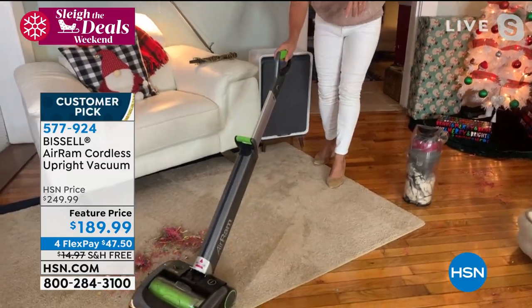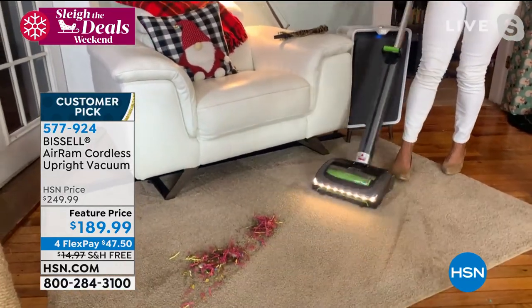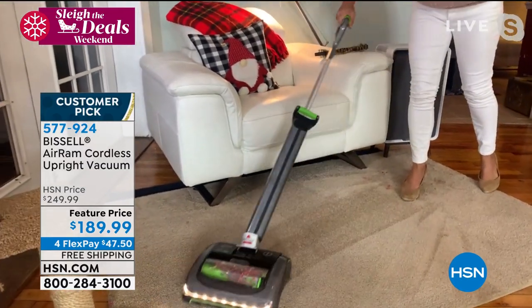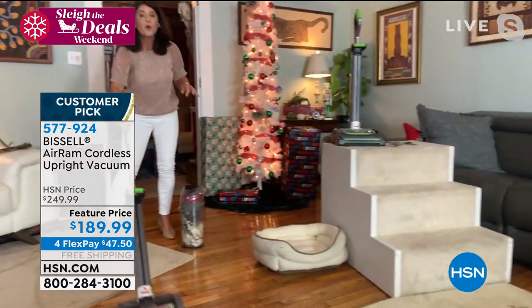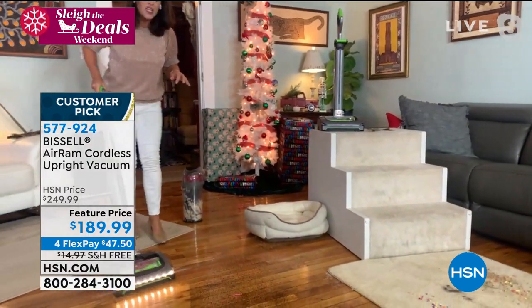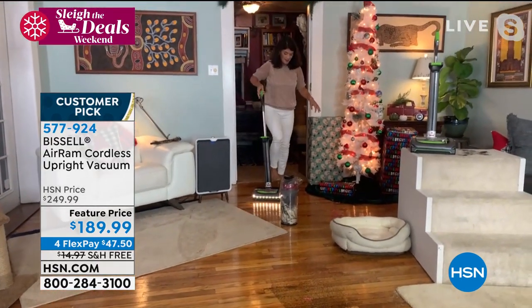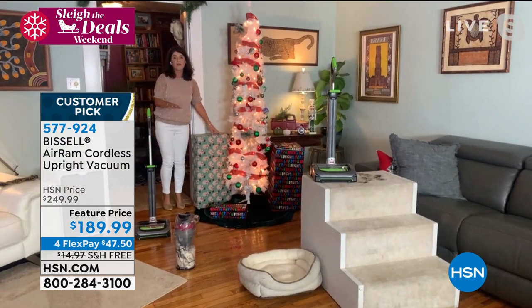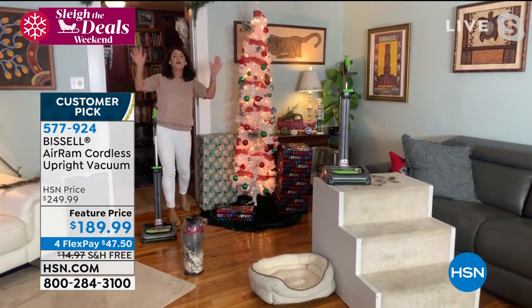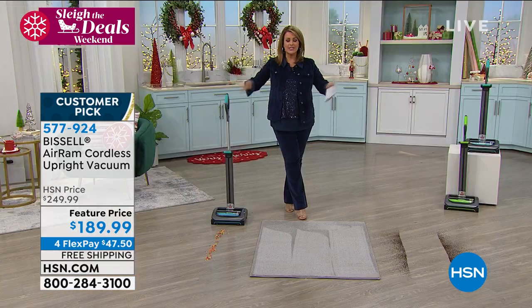Why do people love it? It's so easy — you don't think about anything. You have 40 minutes of runtime, that's why so many people have given it a try. You swivel right to your hard floors, you never change that brush roll. And this is what it looks like under your Christmas tree — this is what people want to open on Christmas morning.